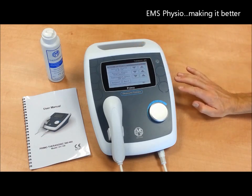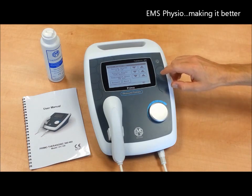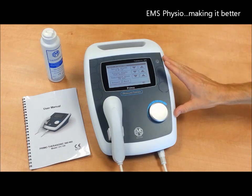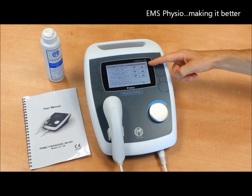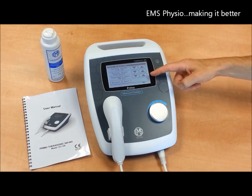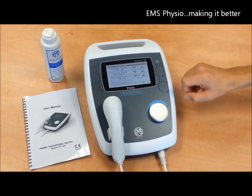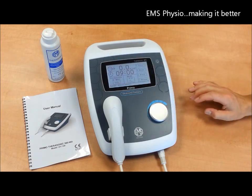Alternatively, you can apply the dose algorithm, which is uniquely available only on EMS Visio equipment, where you input the parameters of the injury you are treating, such as the depth of the lesion, the state of the tissue whether it is acute or chronic, and the size of the treatment area. The machine will then set itself automatically based on those settings.